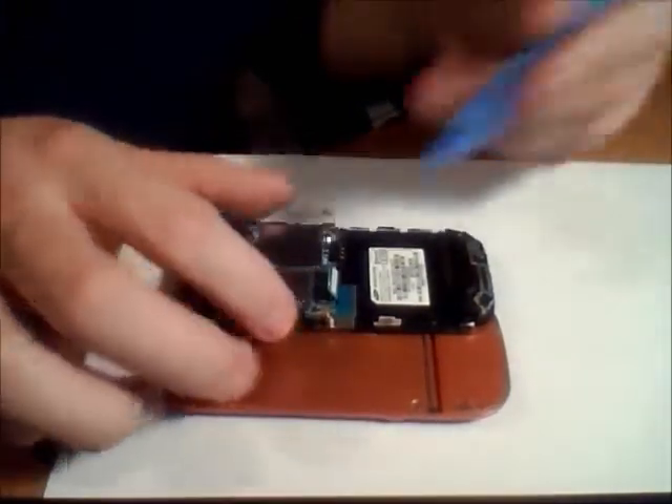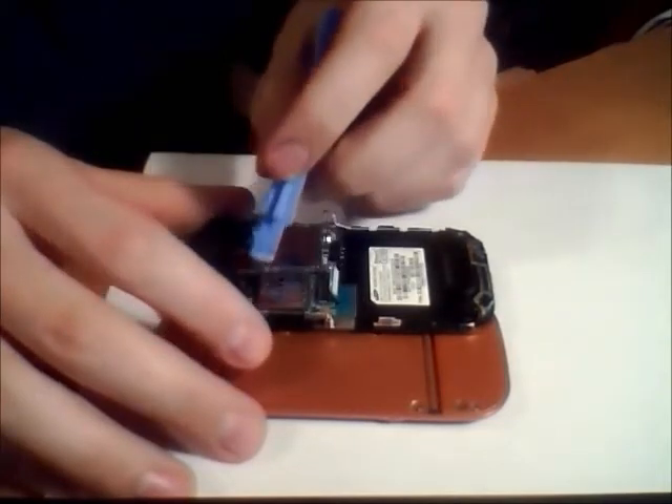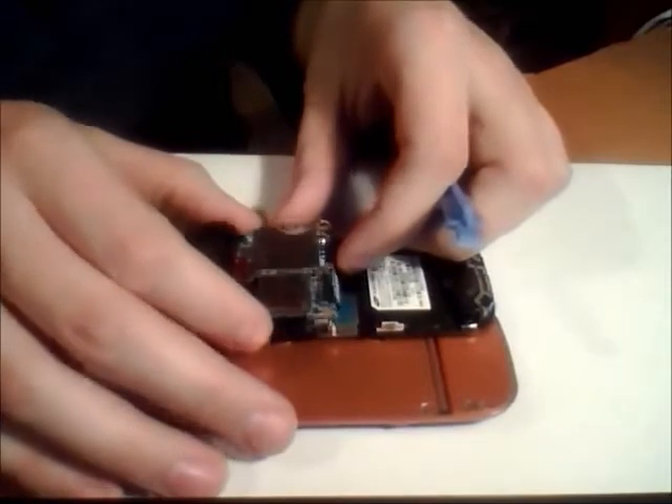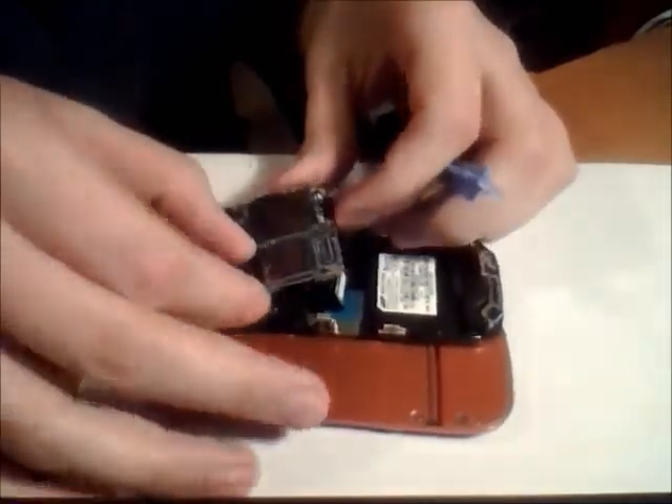Now that we've removed all three connectors — the antenna, the regular one, and then the red on top — we can go ahead and lift up this entire motherboard. Make sure you go ahead and lift the speaker up with it. Place it off to the side.